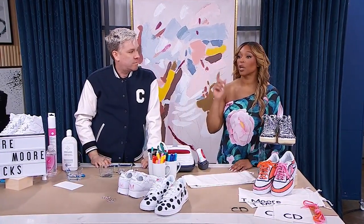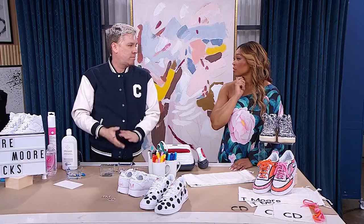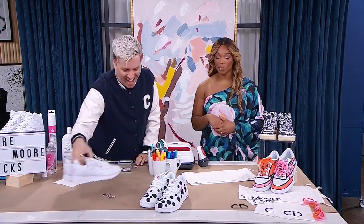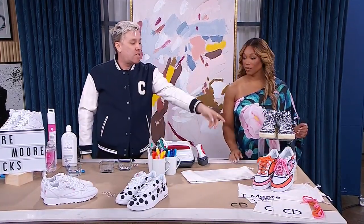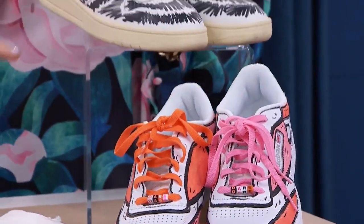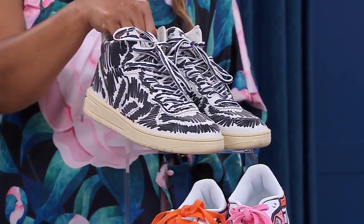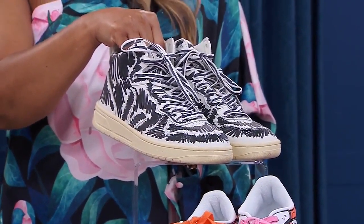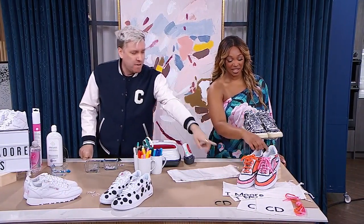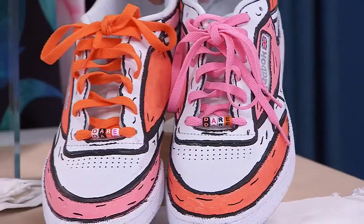Next we're going to use paint markers. These are actually some very expensive designer sneakers that I probably paid way too much for. When they showed up I thought, 'I could have done that myself' — so I did. This pair I actually customized myself. It's really cool what you can do with paint markers.